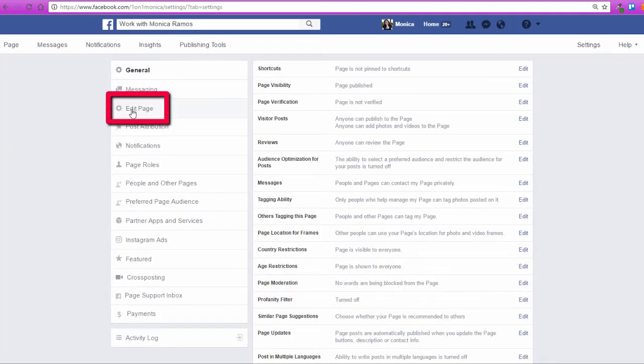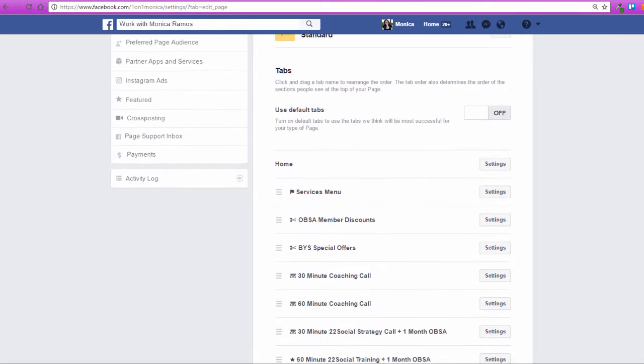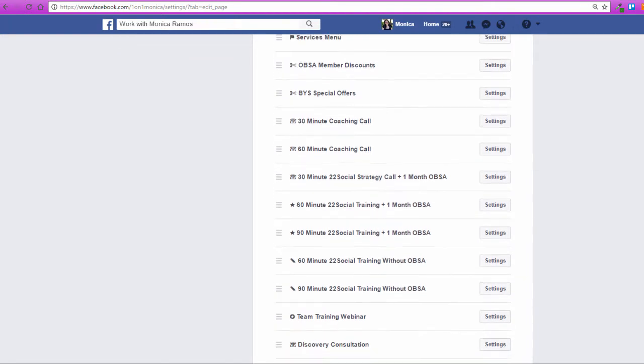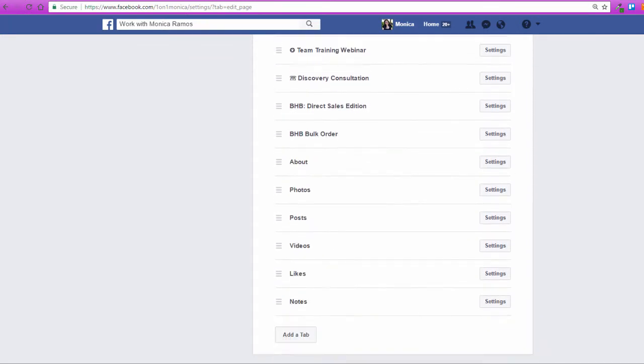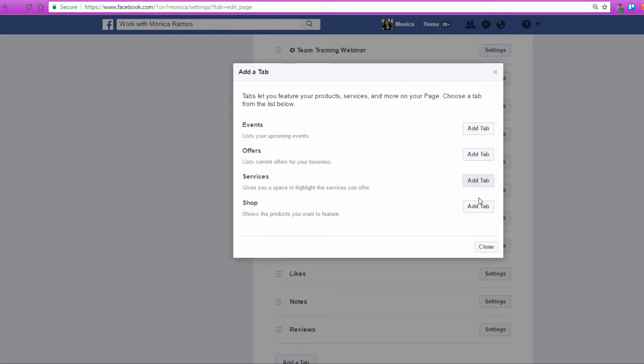So under Settings, you next want to select Edit Page and down here you want to go to Add. If you haven't already added it, click on Add a Tab. These are going to be tabs that you have not yet added to your page that Facebook offers — not third-party apps, these are the ones provided with your page. So I'm going to click Reviews to add that and hit Close.